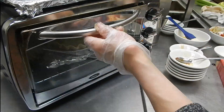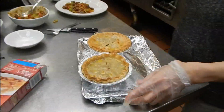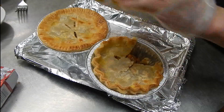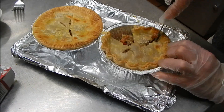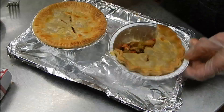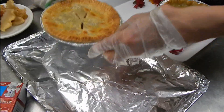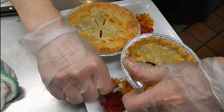I already made some to show you. I'm going to cut one of them to show you what it looks like inside. This is my Kung Po Beef Pot Pie.